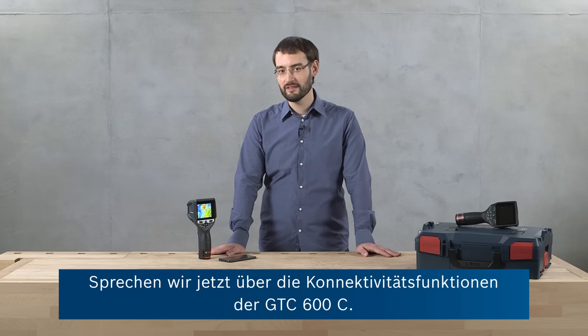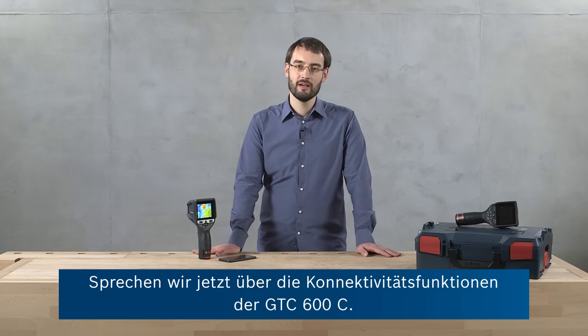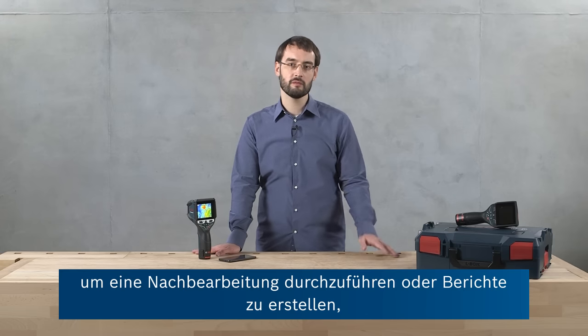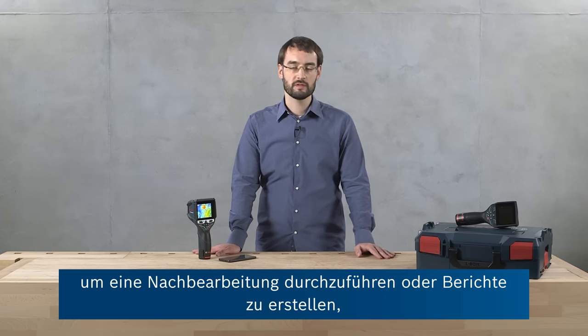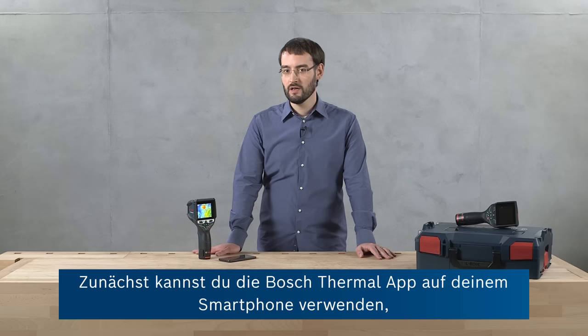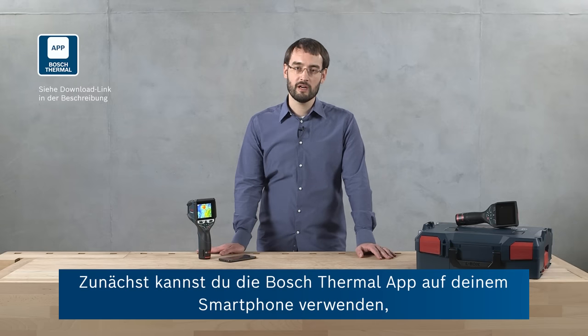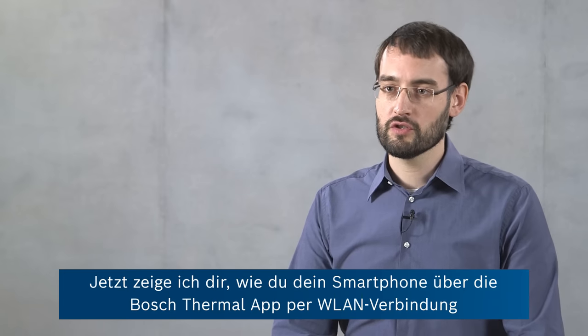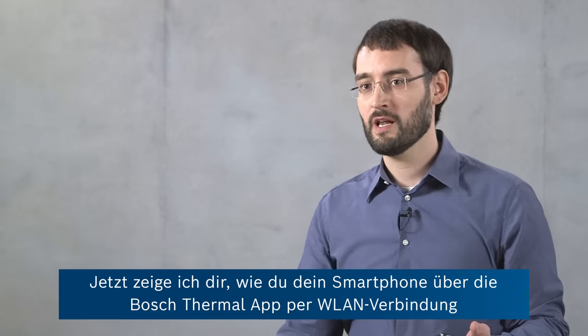Now let's talk about the connectivity features of the GTC 600C. Once you've taken all of your thermal measurements, you can download them to post-process the images, create reports, and forward these to your colleagues and customers. There are two main ways to do this. First, you can use the Bosch thermal app on your smart device and connect it to the GTC using Wi-Fi. Or you can use the GTC transfer software on your PC and connect it to the GTC 600C using the device's USB-C connection. Now I'm going to show you how to connect your smart device with the Bosch thermal app to the GTC 600C using its Wi-Fi connection.